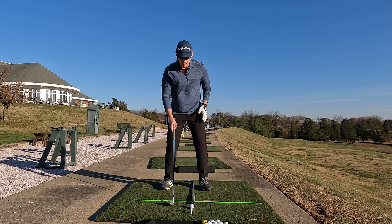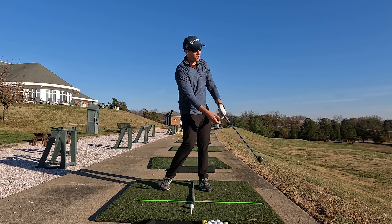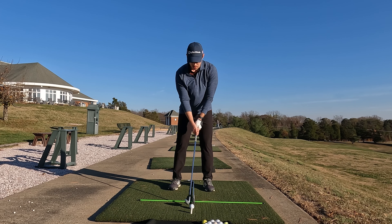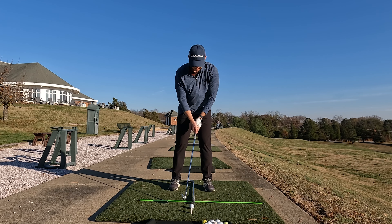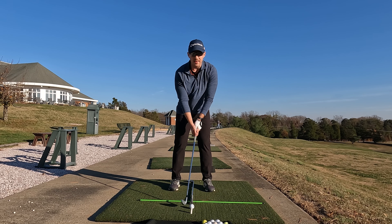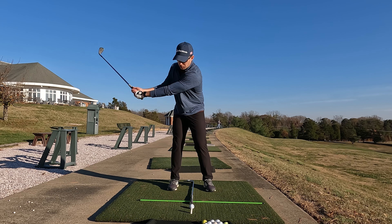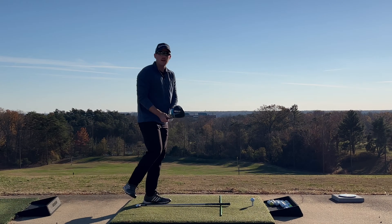— but definitely all amateurs should try to have a positive angle of attack, or hitting up on the ball, with their drivers. So step one: make sure your ball position for your irons is going to be way more centralized than for your driver swing. You want to set up to the ball very nicely, and on your downswing you want to make sure you're going to have that descending blow.